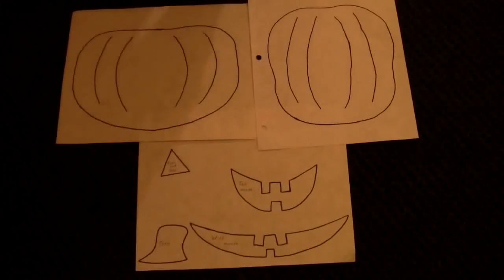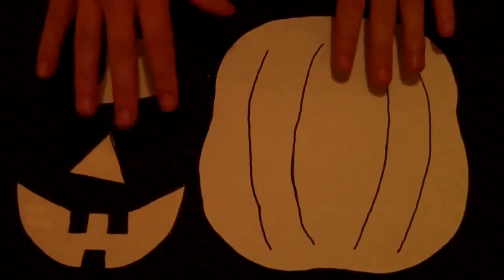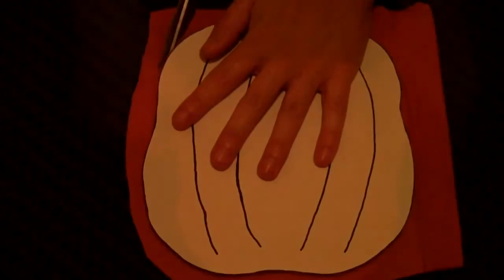Choose one of the pumpkin sizes and cut out your chosen pattern pieces. Then cut all the pieces out of fabric. The fabric I'm using here is from a few shirts I got from the Salvation Army and I cut them up to get the pieces.